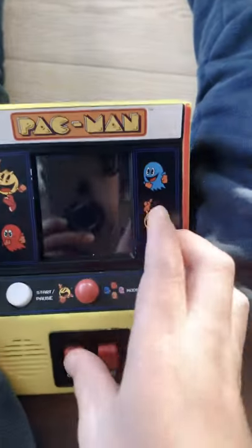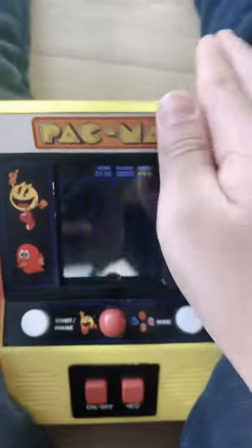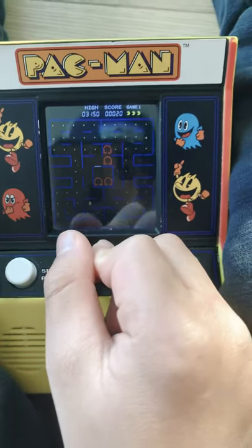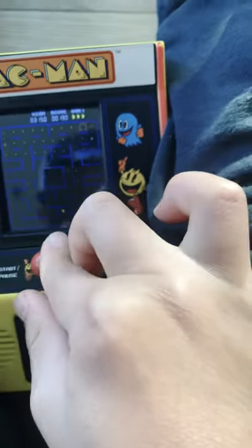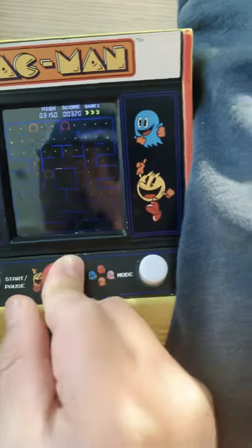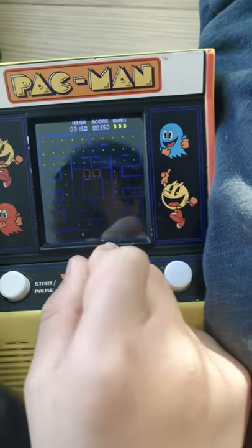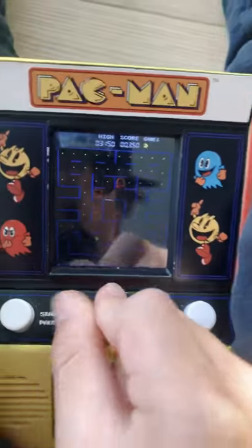So this is going to be a little hard. Let's do this. Let's start it. Oh no, I died guys. So bad. Dang it, I died again. No, I died again. Okay, we're going to turn off that. That was a very quick game of Pac-Man.